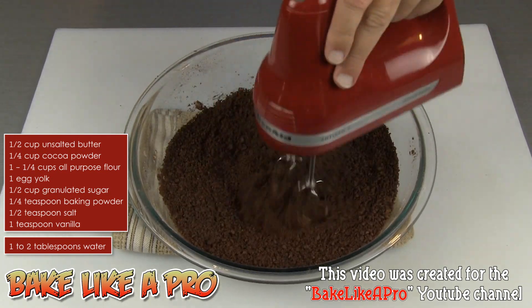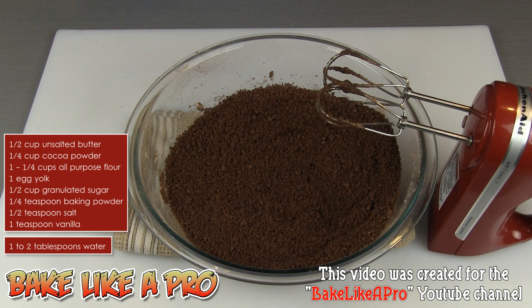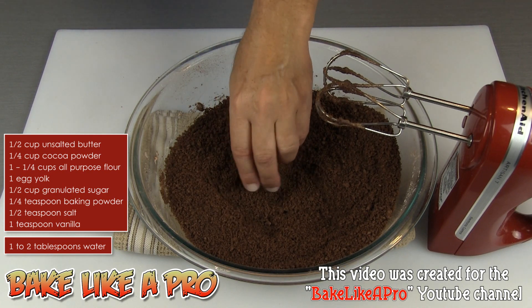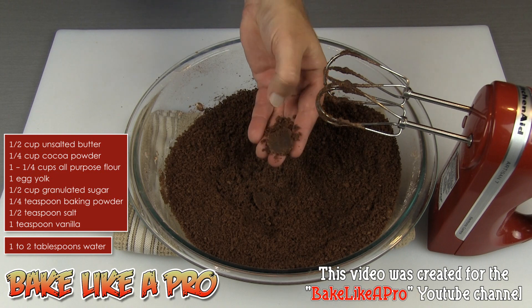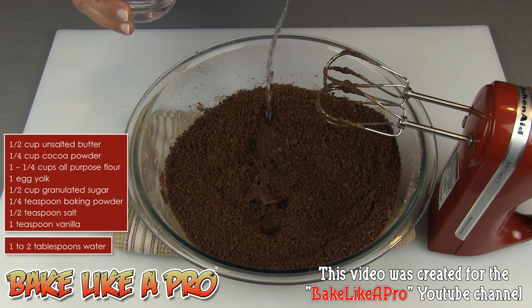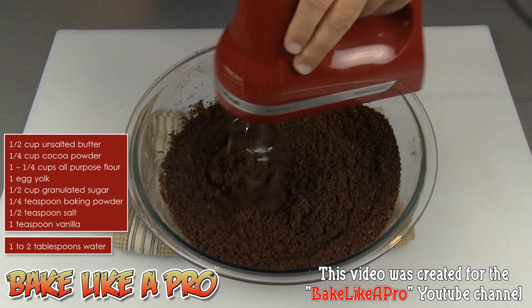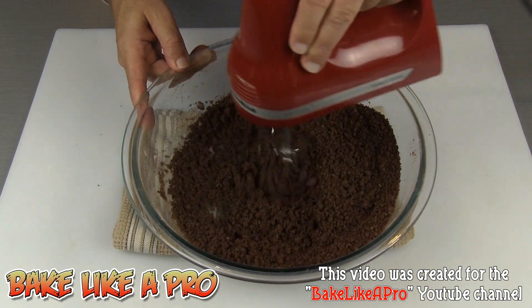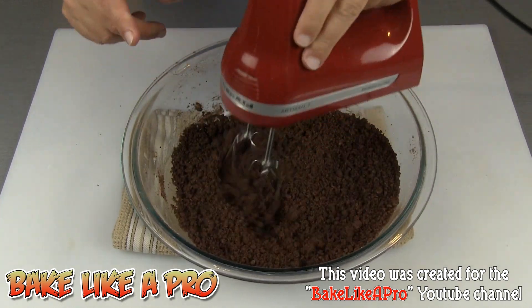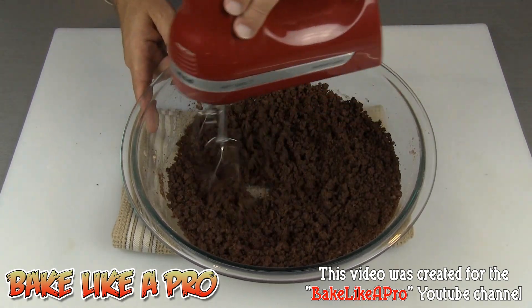I've been mixing this for about 30 seconds and you can see this is kind of dry. I usually use my KitchenAid mixer with the paddle and it mixes this much nicer — it breaks down the butter a lot better. But if I squeeze this, you can see it's just on the edge of coming together. Because I'm using a hand mixer for this video, the mixture is not combining the way it usually does in my KitchenAid. So I'm going to add in a tablespoon of water. If you see the same thing happening to you when using a hand mixer, just add a little bit of water until it starts coming together.